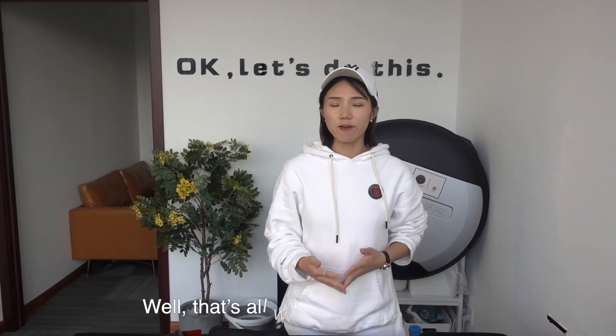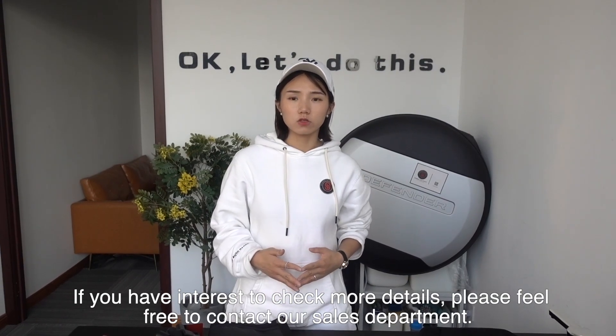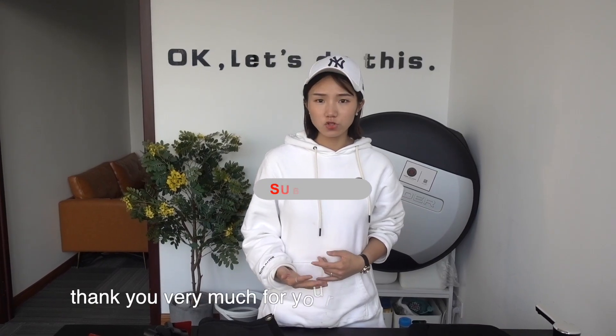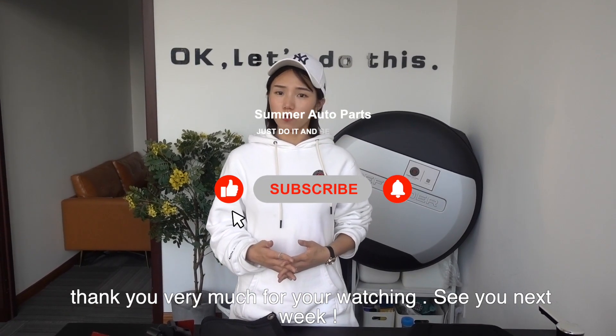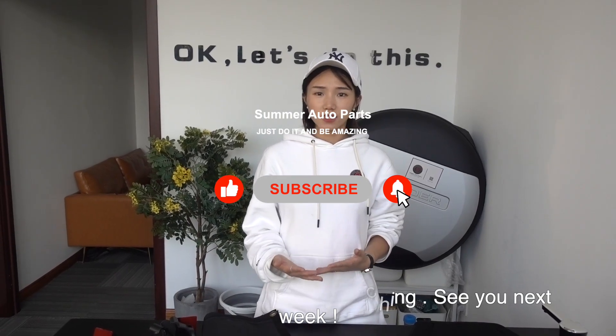Let's see what we have for you today. If you are interested to know more details, please contact our sales department for more information. Thank you very much for watching. Thank you for your likes and subscribers. See you next week.